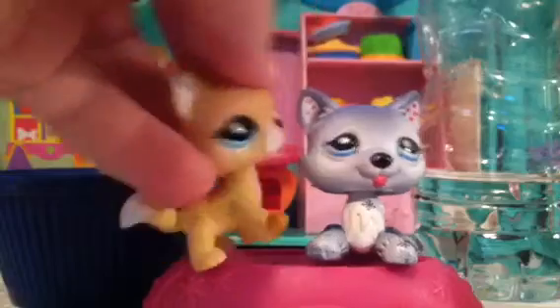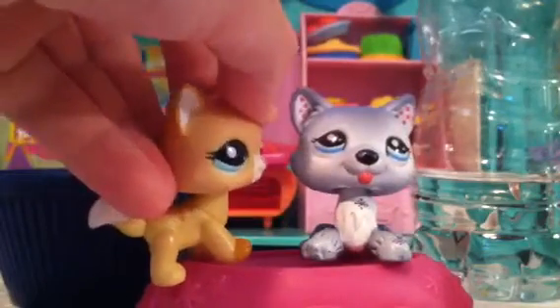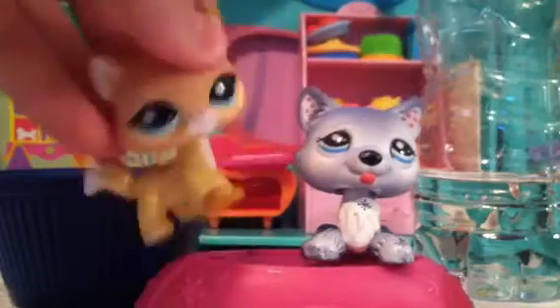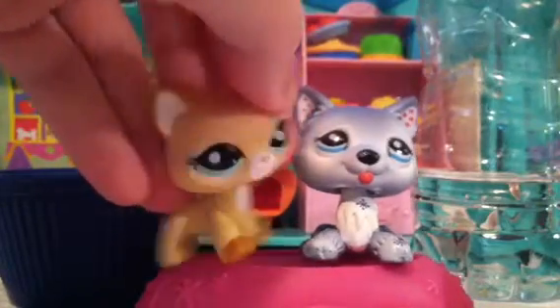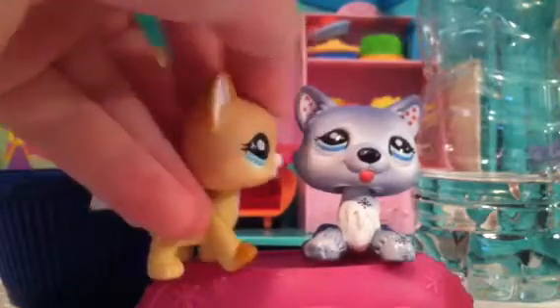We? I'm gonna take over — not we, me. I'm gonna be taking over because Lucy, as you already seen, doesn't like to get her paws dirty, if you know what I mean.